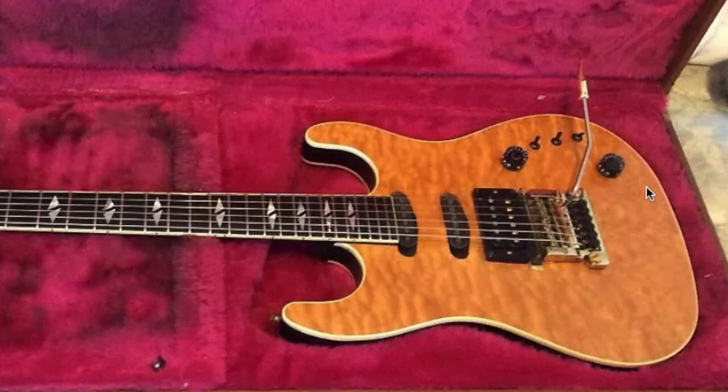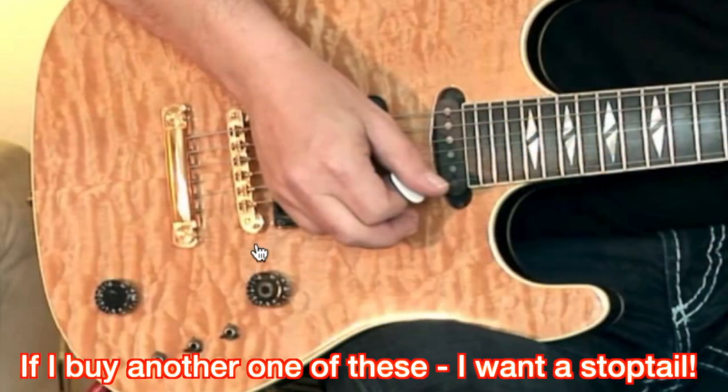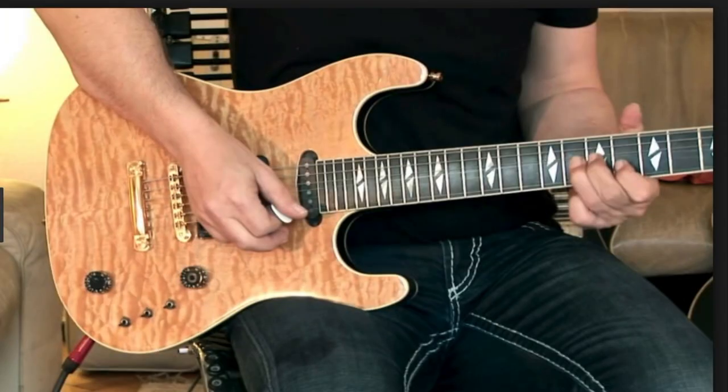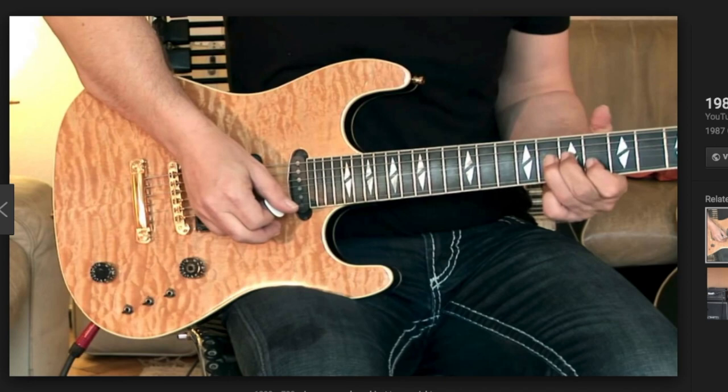These guitars came with two bridge options: a Kahler tremolo unit or an ABR-1 bridge with a traditional tailpiece. They ranged from really nice flame tops to really nice quilt tops, and they're kind of tricky to find even today, especially a really spectacular example.